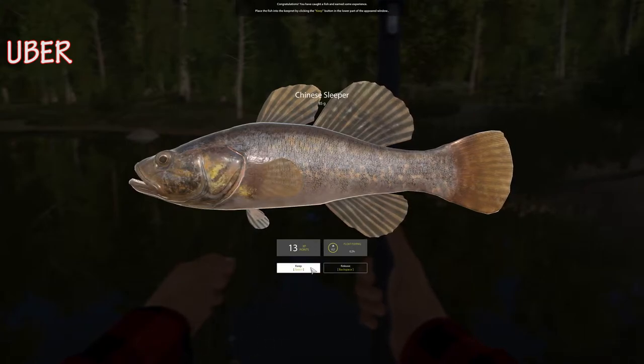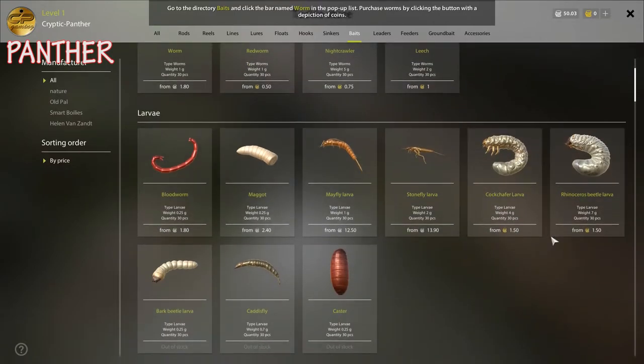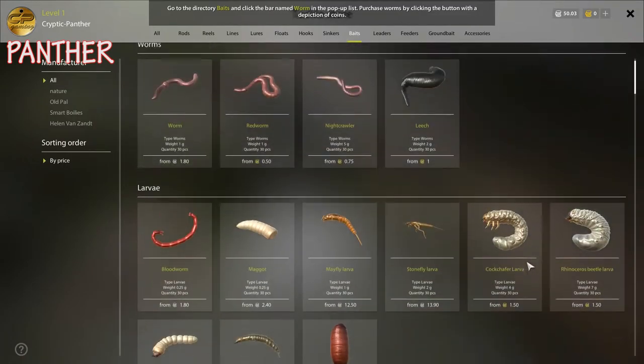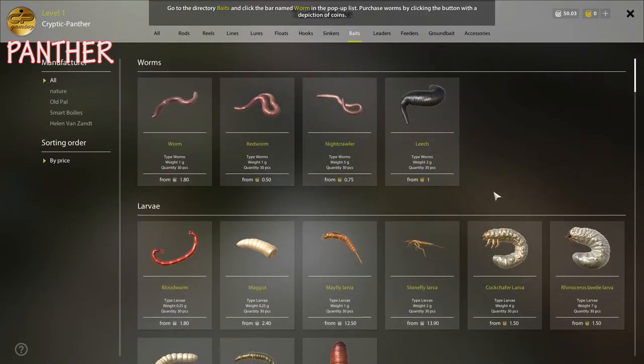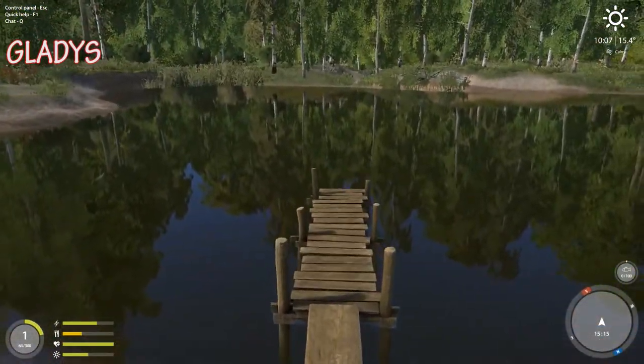I'm here to buy worms. Oh, a leech — a nasty big fat black leech. Ooh, the cock chafer, that's the one right there. Rhinoceros bird beetle larvae — this is awesome. This is all just bringing back so many memories when I was fishing in Russia. I'm back at the cottage, gonna go out here and catch some Chinese Sleepers.